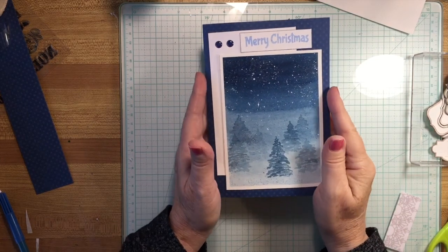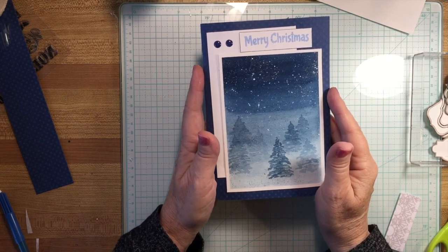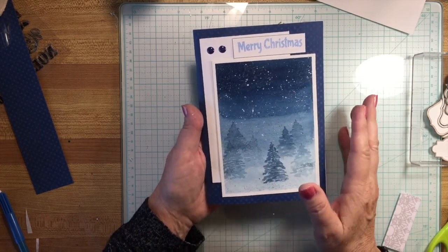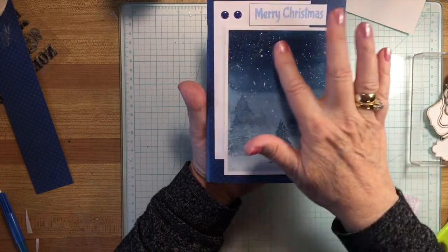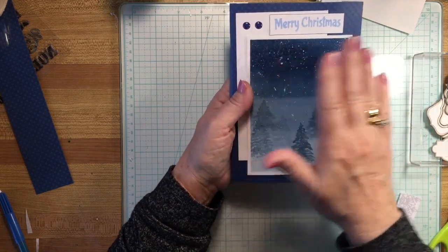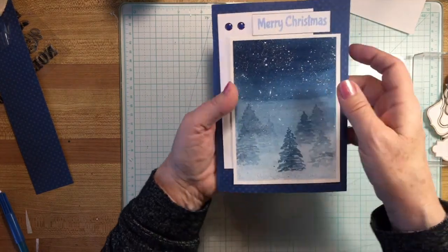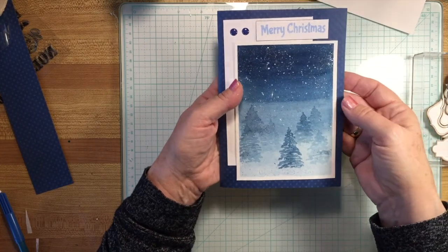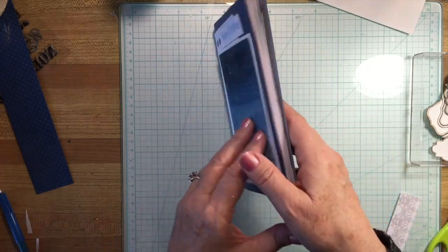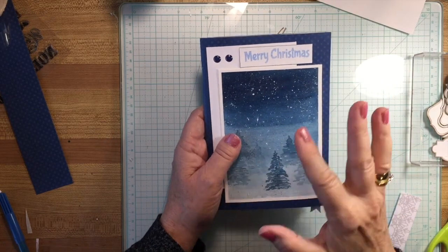Hello, it's Wendy again and welcome back to my channel. Today I have a really fun project — well, two projects in one actually, or three if you count the painting. So you can pick and choose however many parts of this that you want to do. I'm beginning with a really pretty night sky sparkly winter scene for Christmas, then I made a card out of it that you can give at Christmas time. And from there I went on to make a journal — a countdown to Christmas planner. Every aspect of this project is really fun, so let's get started and you can follow along.